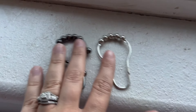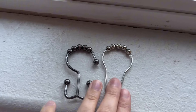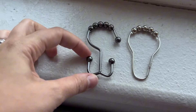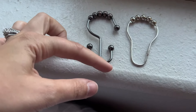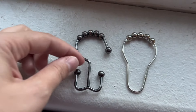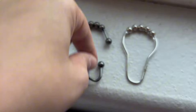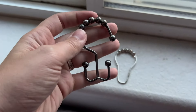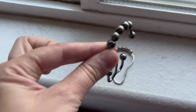Hey guys, Brandy here and I want to talk about these two different shower curtain hooks. So this one has that T-shaped design, so it makes it super easy if you have a double liner to just clip one side into this shower curtain holder here, and it makes it really easy.